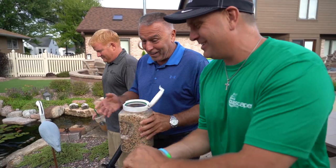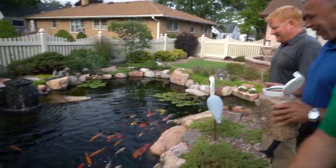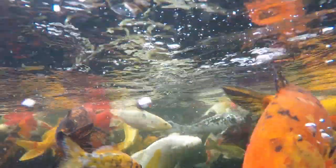On the way there, I want you guys to see a pond that you've probably seen before. Captain Rick's got a crazy awesome pond and asked if we could bring him out a couple water lilies if we were ever in the area — and we're going to be in the area.